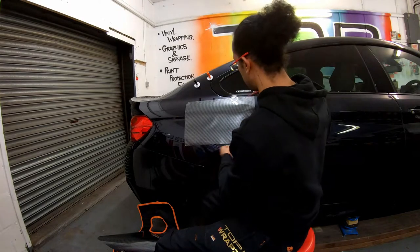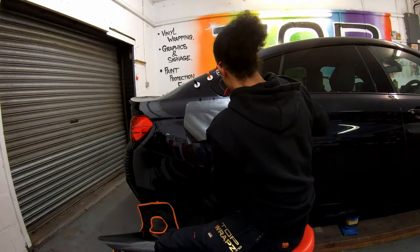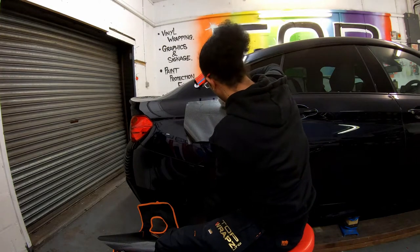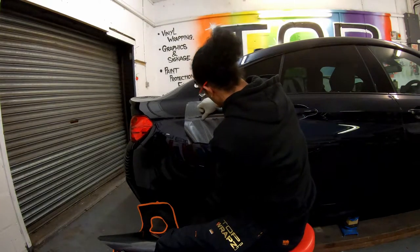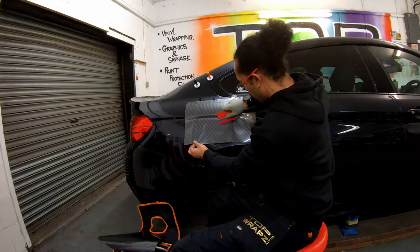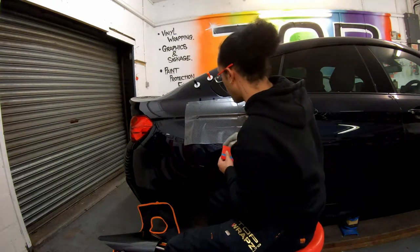We're going to place it up nice and gentle and release it. We're going to outline it and then I want to feel in — sometimes your fingers are a bit squeegee. I'm going to feel in there and then use my squeegee. Watch your angle of your squeegee and start working out. If you get a bit of a crease like that, just gently pick it up and work it out.